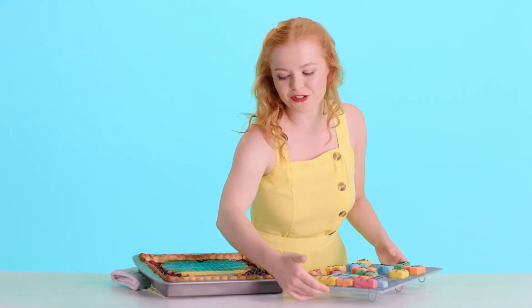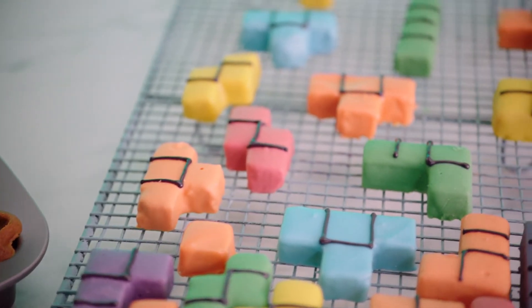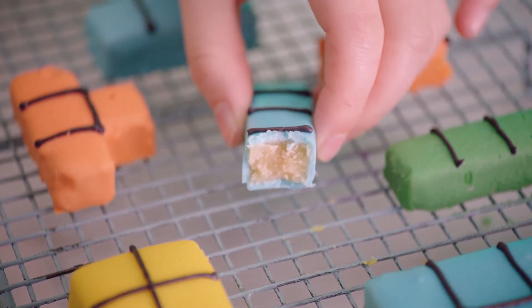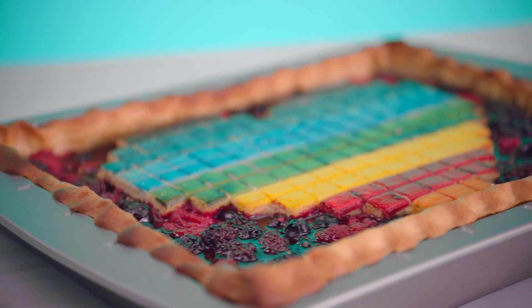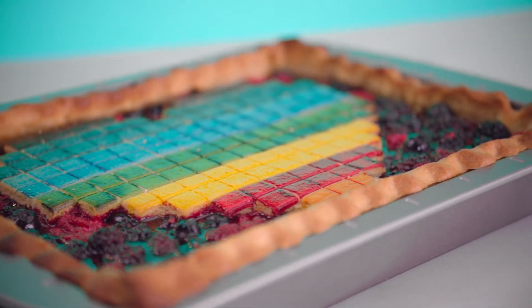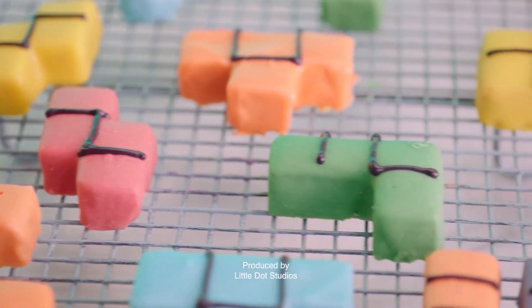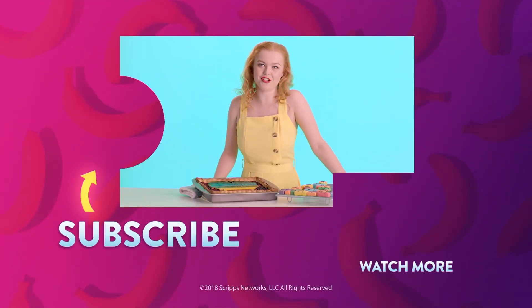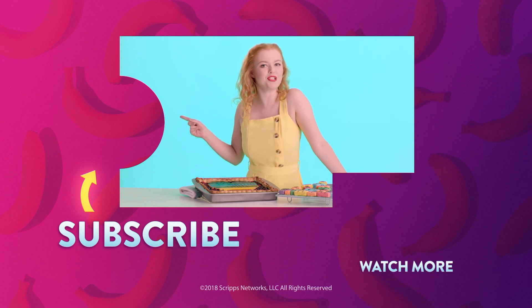And that's it for our retro gaming treats. The pie really does look incredible, but what I really want to try is this fudge — it's been teasing me. Mm, yum. Nostalgia never tasted so good. To see more of my delightful creations, like this pixelated slab pie, click here and subscribe to Genius Kitchen.